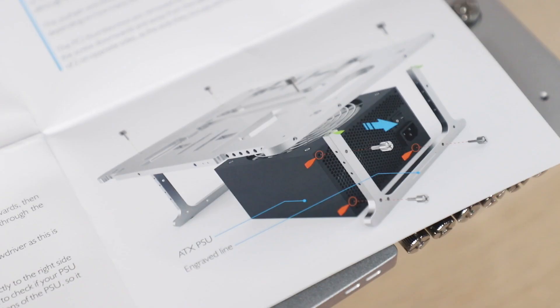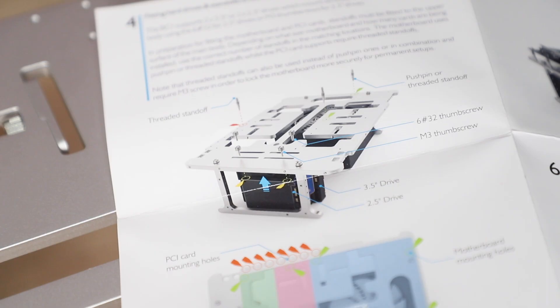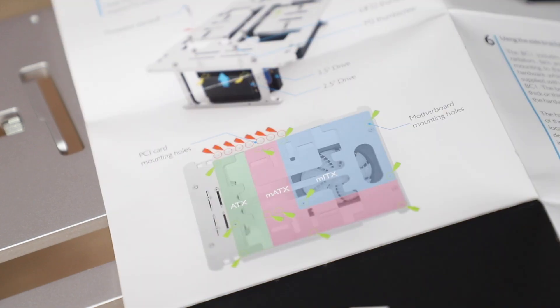For setup, the PSU goes on the bottom between the legs, and you must secure this firmly before usage. After that, you can install the 3.5-inch and 2.5-inch drives on the bottom also, so they're kept out of the way. The BC1 supports ATX, MATX, and MITX motherboards.